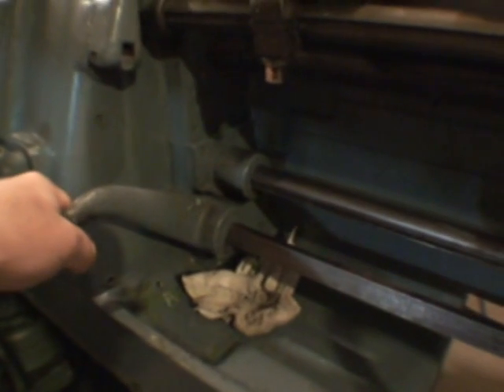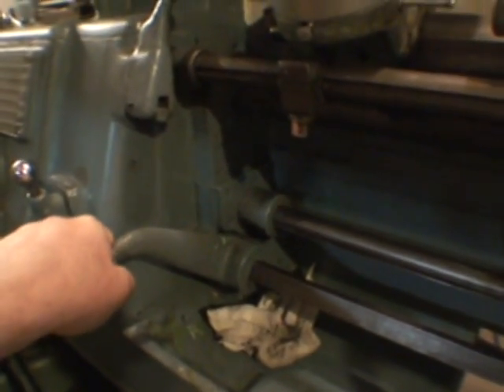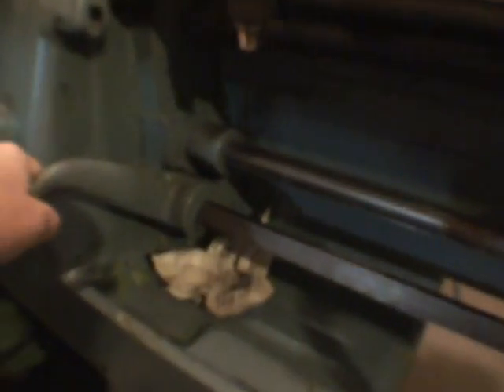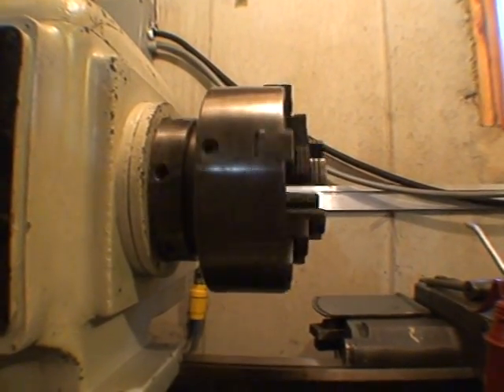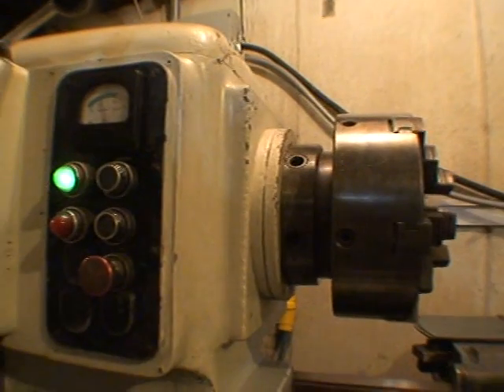When you turn this lathe on, the spindle motor spins up and stays running all the time. This is a clutch lever. And when you bring this lever down just a little bit, you can clutch into that thing — kind of make it spin real slow, just clutch it. Kind of like you're clutching a car or a motorcycle.